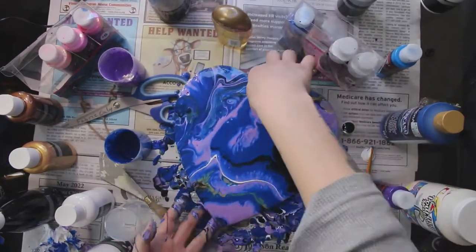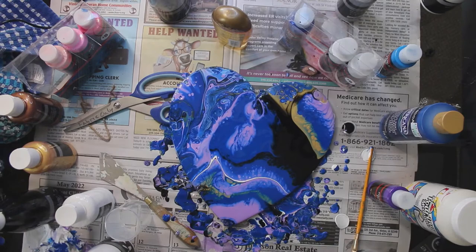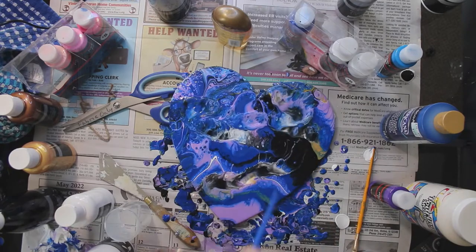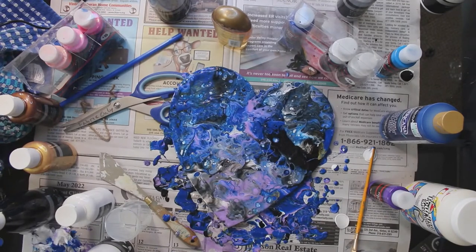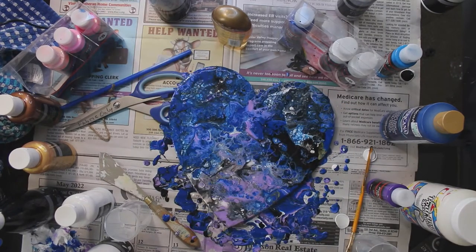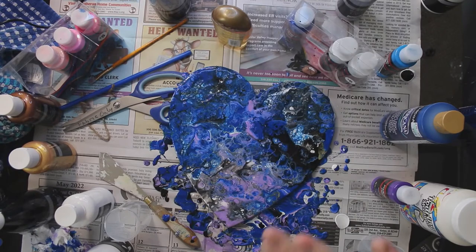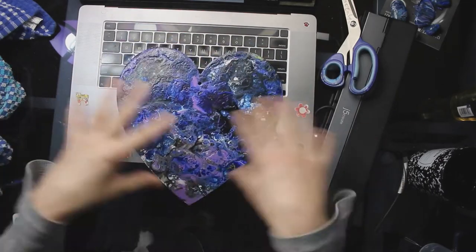I wanted a really cool background, so I got a bunch of pour mediums and poured it all on there. I tried using the hairdryer but it was plugged up and I couldn't figure out how to clean it, so I ended up using a straw — which works far better in my opinion. This was the first layer, and I wanted to do multiple layers, adding a blue glow layer on top, then a cutout of my cute fluffy bum, followed by black, white, the mouth, and the eyeballs.